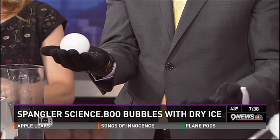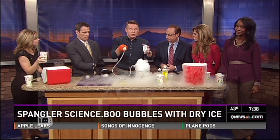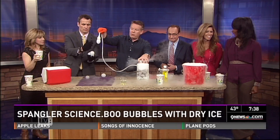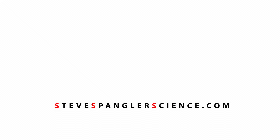We put everything at HalloweenScience.com — because people are wondering how do you make it. I'll show you all the things you need to be able to make this. We put it all at HalloweenScience.com. Boo bubble. Boo bubble.